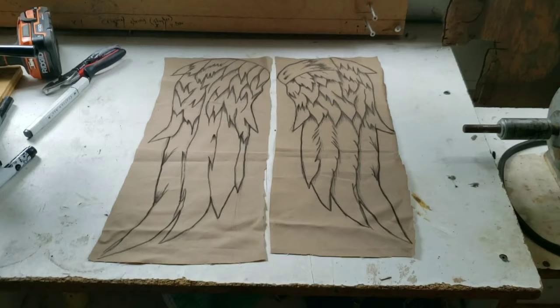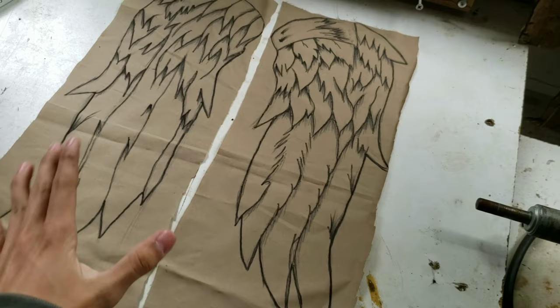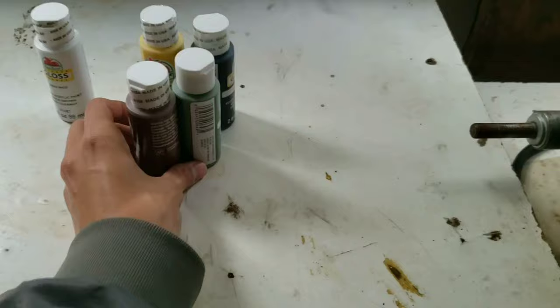All right guys, so that's what I got so far. I'm not going to go too crazy just yet because, as I said before, I'm going to be painting these wings, and once you paint them the design is going to fade away. So you are going to have to redraw them. Yeah, I'm not going to go too crazy yet — now it's time to paint them.